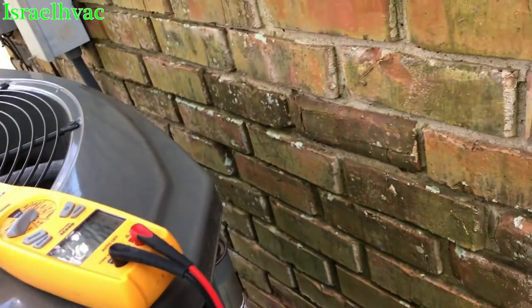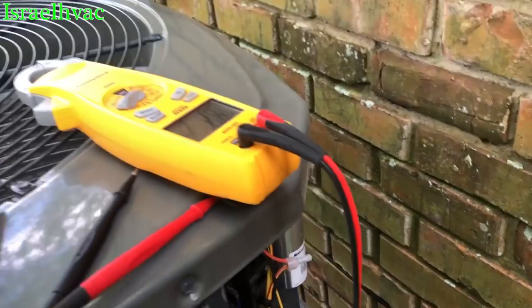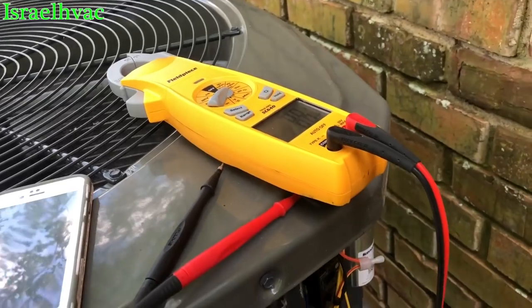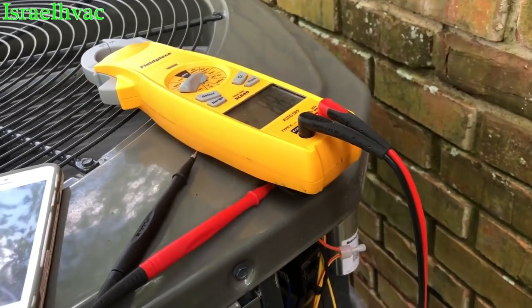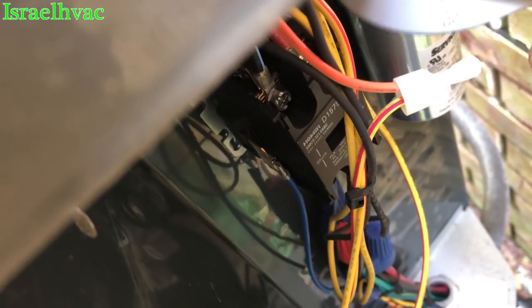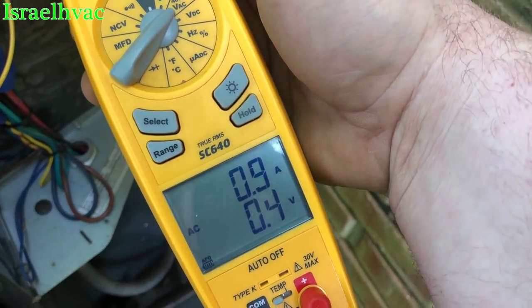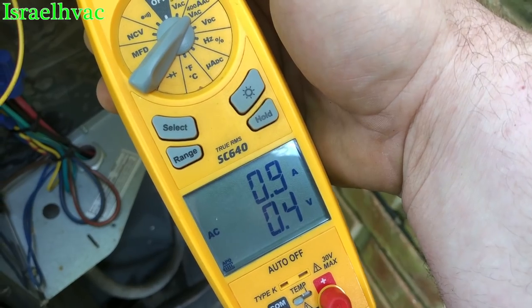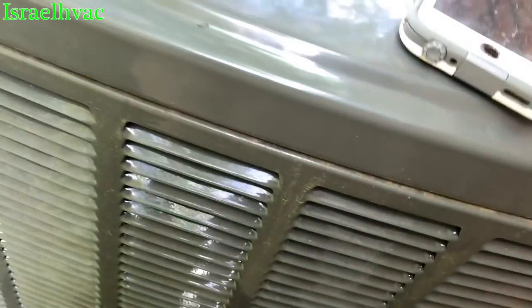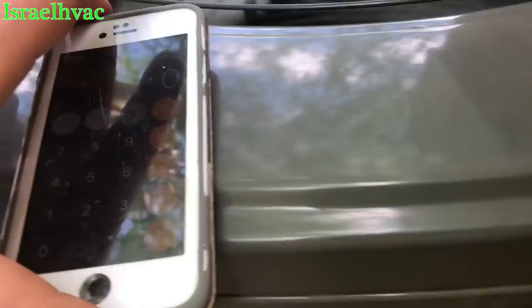Quick video here — I've been asked lately: do you check your capacitors live? Sometimes I do, but I'm not truly convinced, and I'm going to show y'all why. We're going to check this capacitor — it's a 45 plus 7.5. I'm going to take our amp reading off of the fan. We're drawing 0.9 amps.